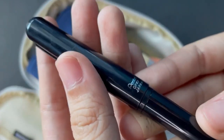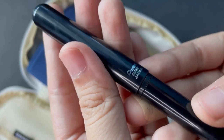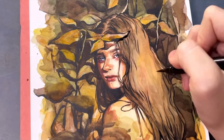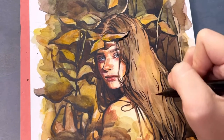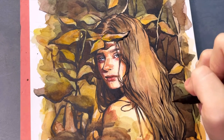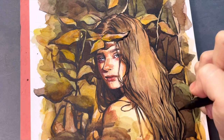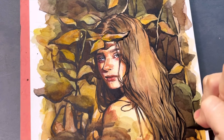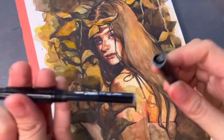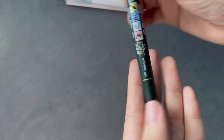Next is my Pentel Pocket Brush pen. I love this because it's waterproof. It's a recent favorite of mine — it's very soft, so it requires a lot of practice and control to get used to it. But the tip maintains its shape really well, and it came with refills so I don't have to buy it again, which is great because these were a little more expensive.